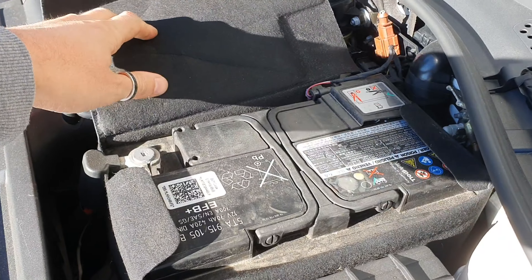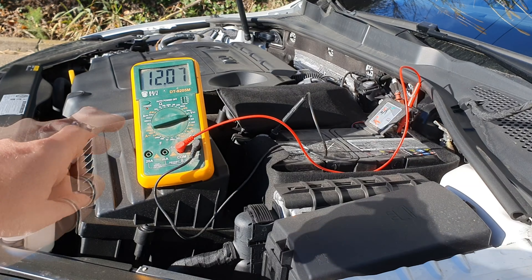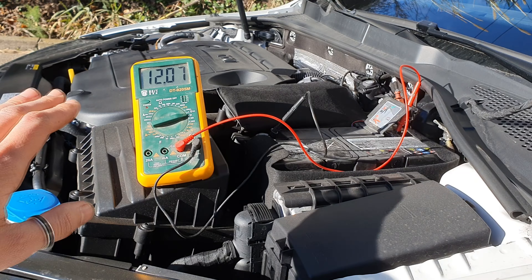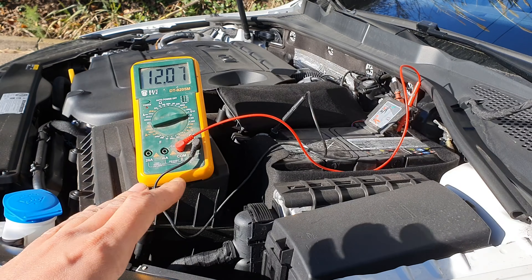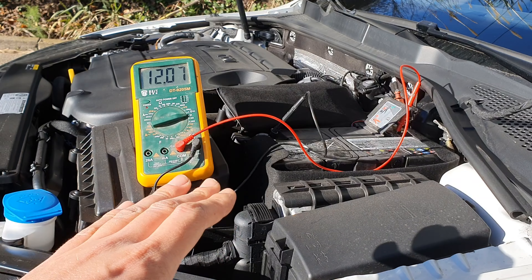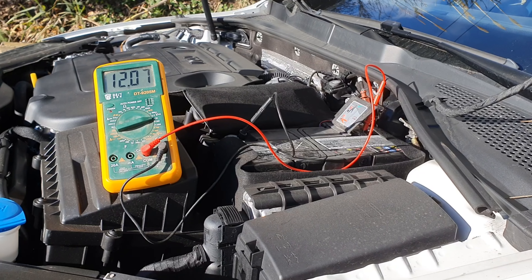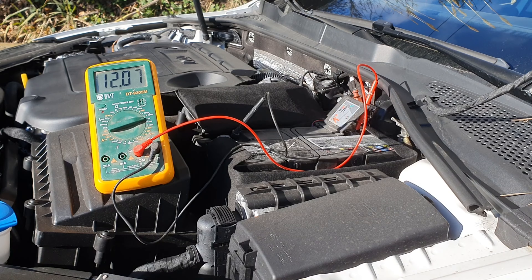Let's remove the cover of the battery. My battery started to fail, and you can see that the voltage is 12 volts. Ideally, the voltage should be something like 12.8 volts. The battery is 3.5 years old and we are going to refill the water, because it has never been done. Now I'm going to turn on the car, and you will see that the voltage will jump to 14 volts.